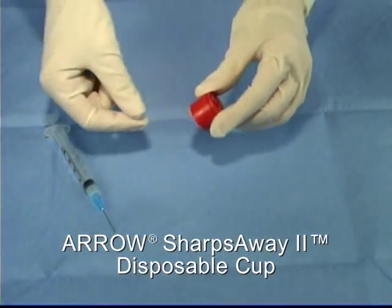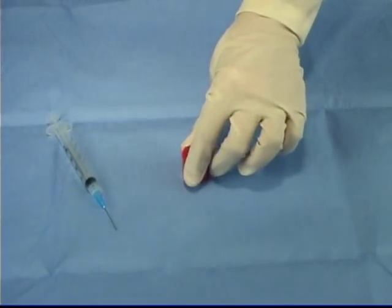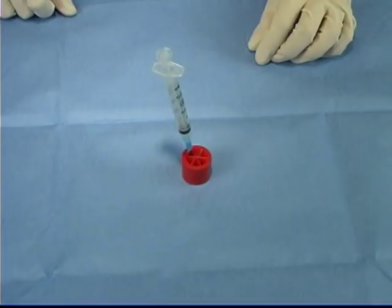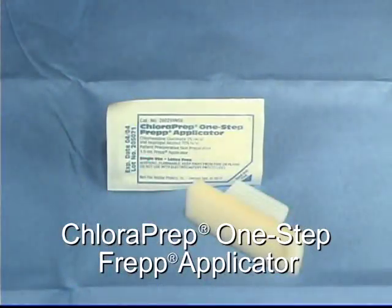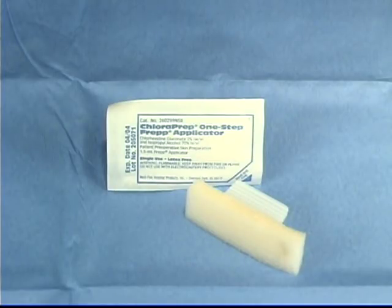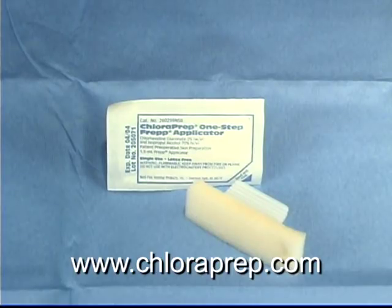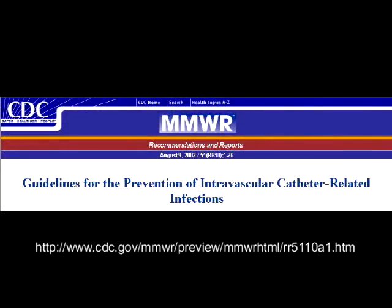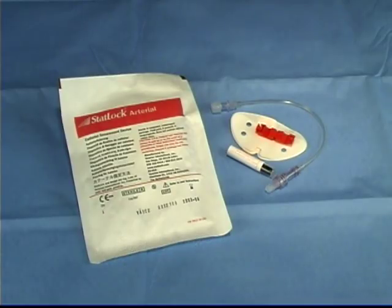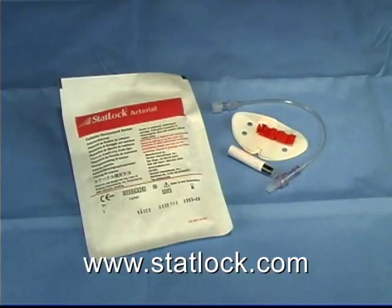The Sharps Away 2 operates much like a Chinese finger trap. After a needle is inserted, it is possible, although quite difficult, to remove it. One should never attempt to remove a sharp object from a safety device — if a needle is inserted and removed, the needle will be damaged and not usable. The Chloroprep one-step prep included in the arterial safety kit meets the CDC 1A recommendation for proper skin disinfection; for technical information, please visit www.chloroprep.com. On August 9, 2002, the CDC published guidelines for the prevention of intravascular catheter-related infections; the full text is available on the CDC website. See the CDC guidelines for commentary on the advantages of catheter-securement devices over sutures, or visit the manufacturer's website at www.statlock.com.